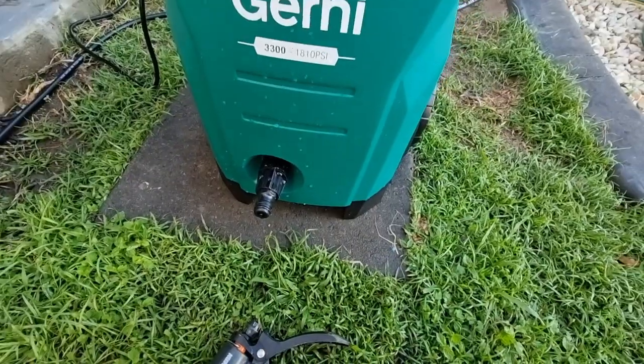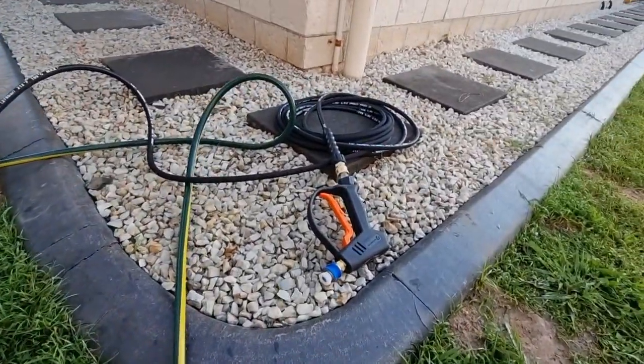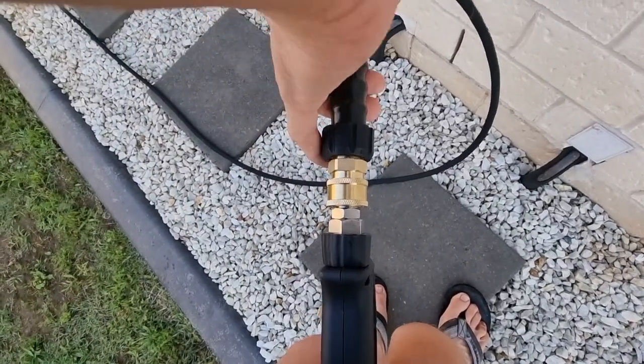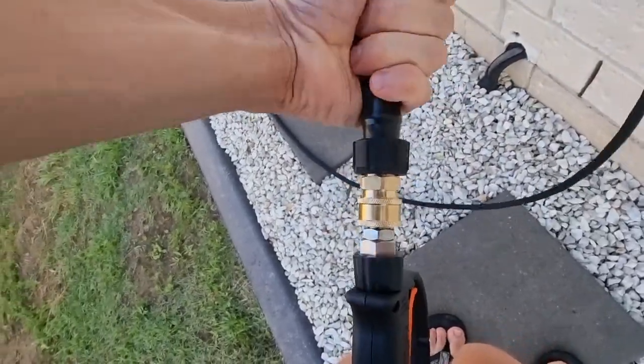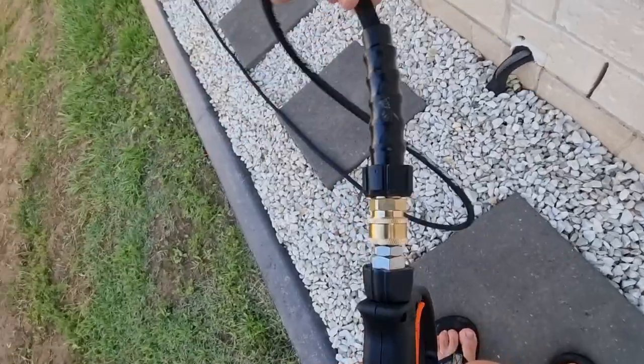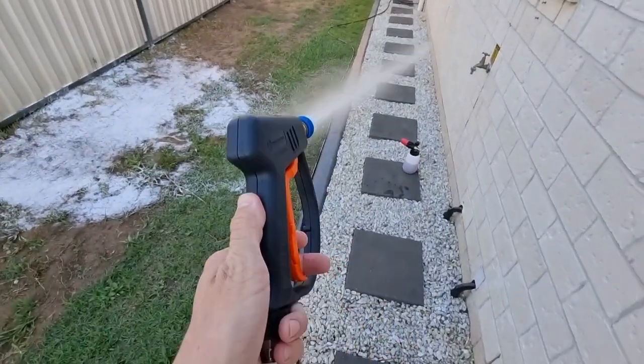Plug in the machine and now test it out. The gun also has an included swivel so it swivels nicely and easily to keep the hose kink- and twist-free. Now it's all set up and we can give it a test run.